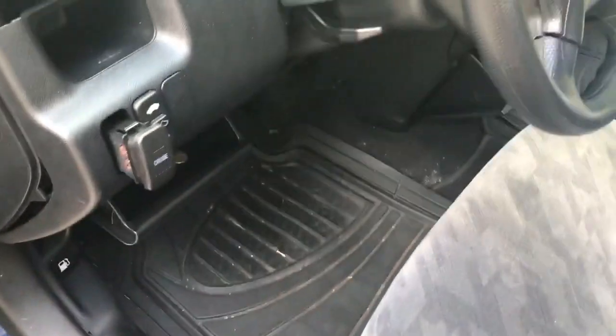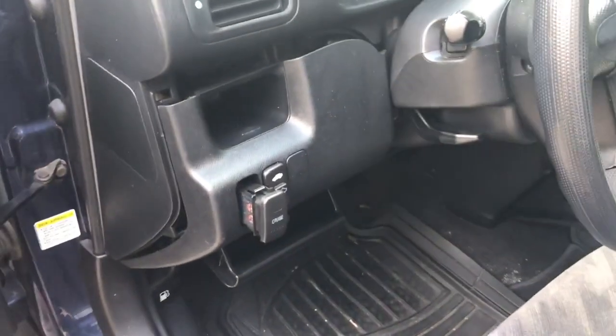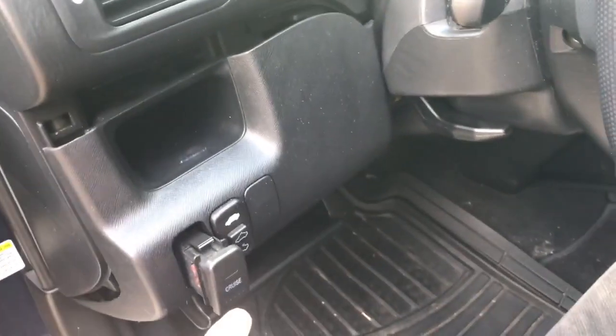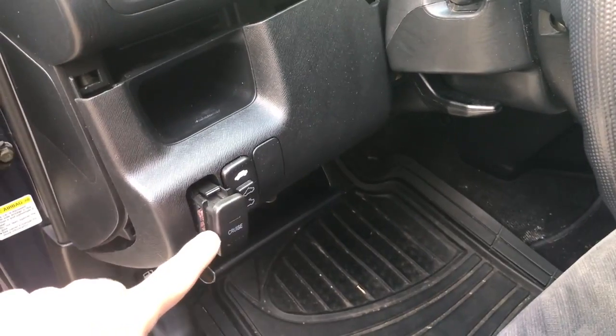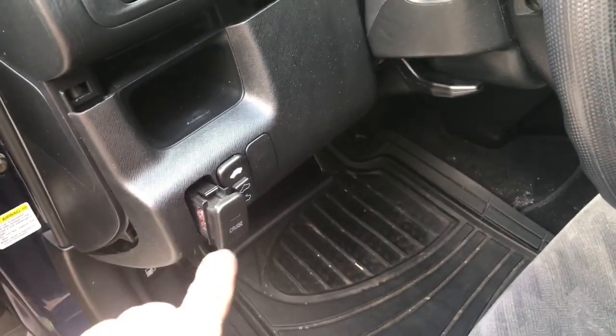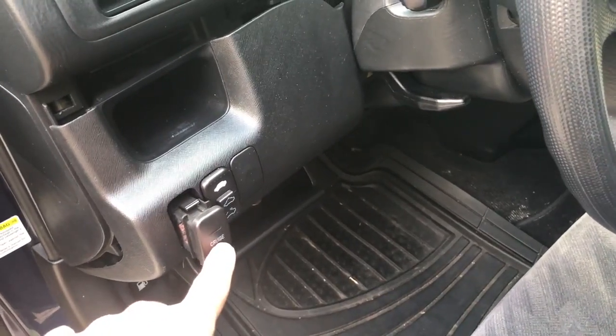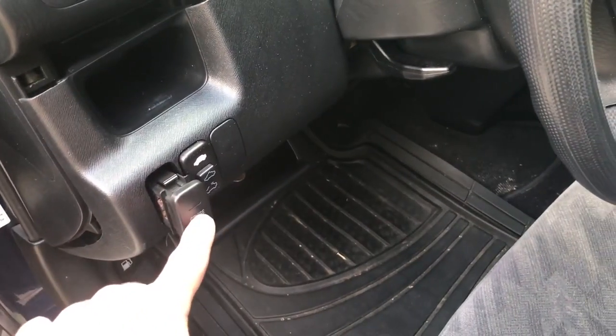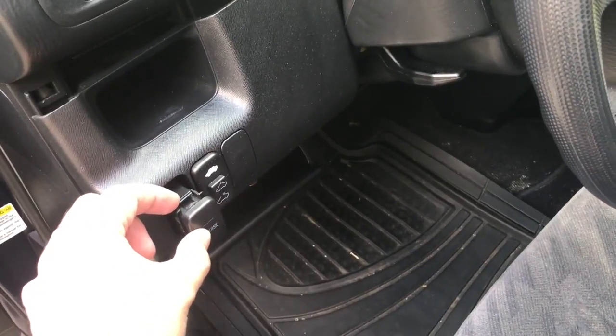Working on the 2004 Honda CR-V — the lights were out on the cruise control switch. There are two bulbs: one does the general backlighting of the word and it's orange like everything else, and the other one is green, so when it's toggled on the green light comes on.